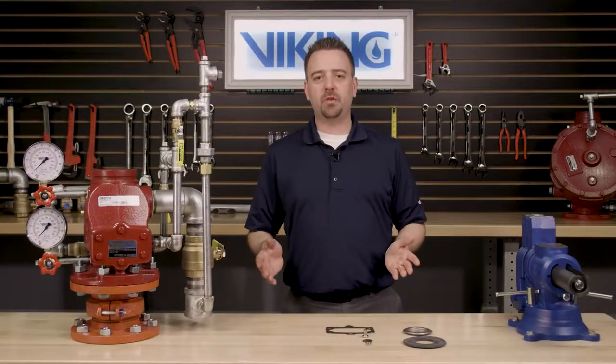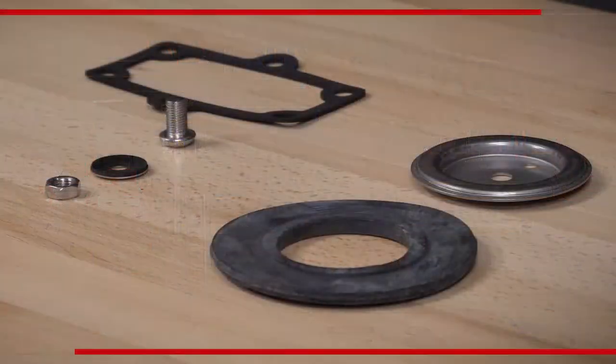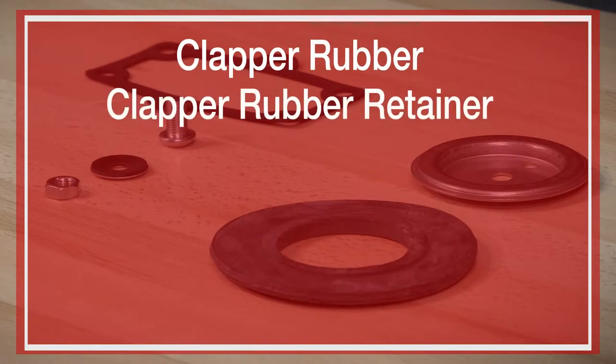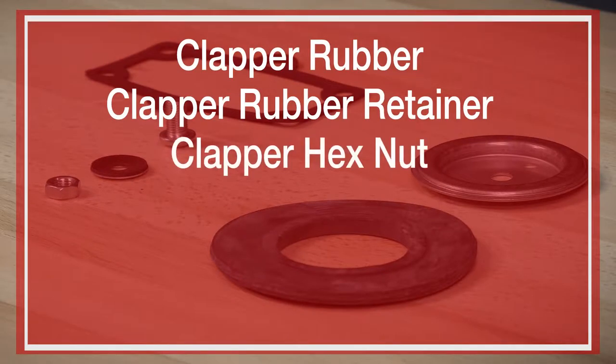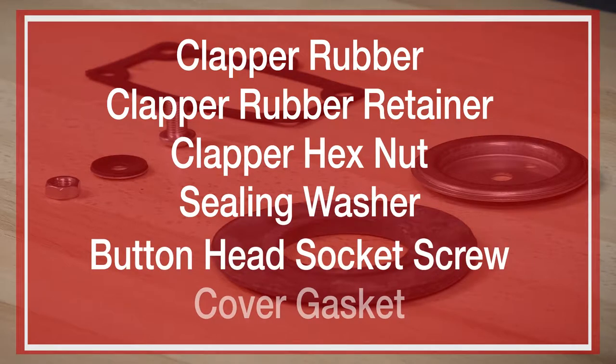Today we will be covering the replacement for the rubber replacement kit. Included in the rubber replacement kit is the clapper rubber, the clapper rubber retainer, the clapper hex nut, the sealing washer, the button head screw, and the cover gasket.